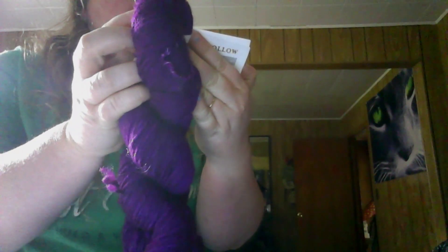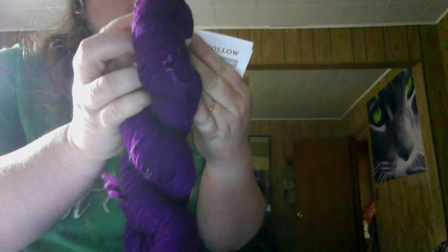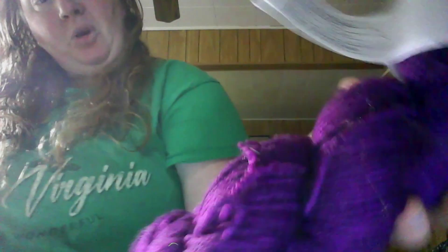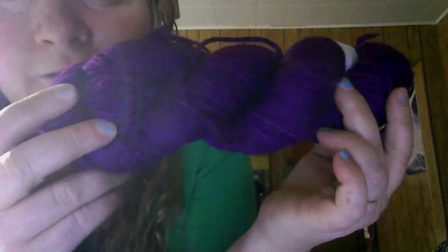And for all you purple lovers — look at this one! This is Yarn Hollow. It's 100% merino superwash, 210 yards, and the color is Violet. Very pretty purple. There's some purple fiber for the day!